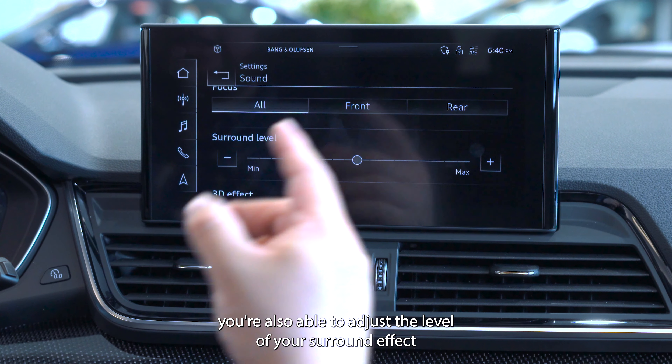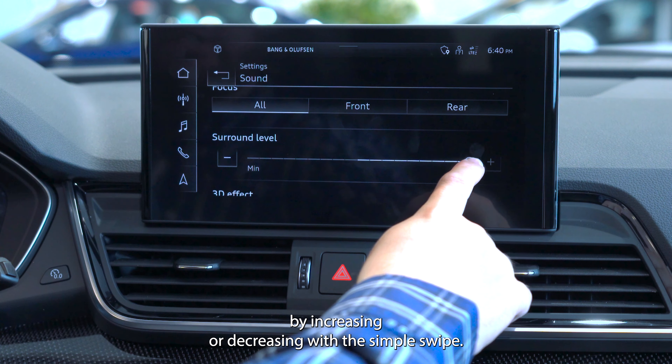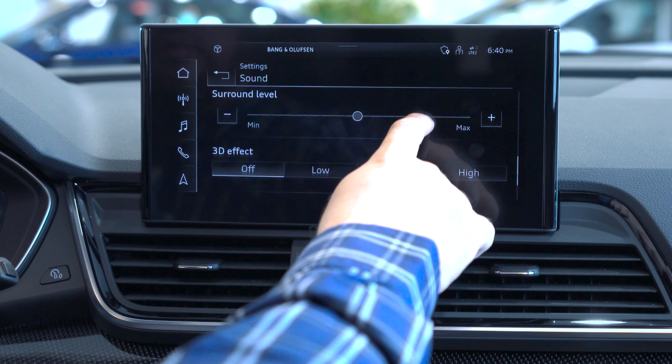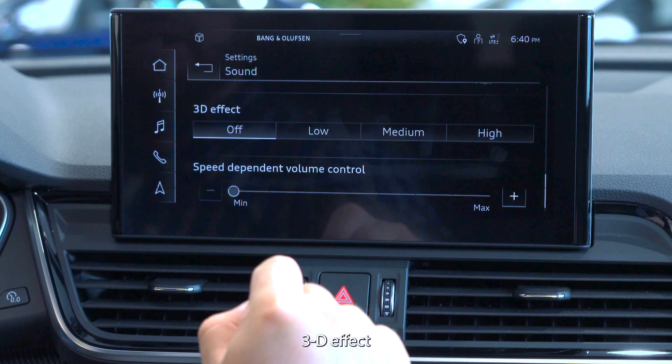You're also able to adjust the level of your surround effect by increasing or decreasing with a simple swipe — low, medium, and high 3D effect.